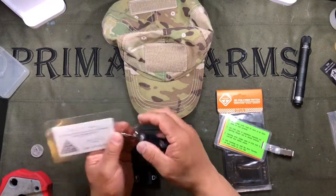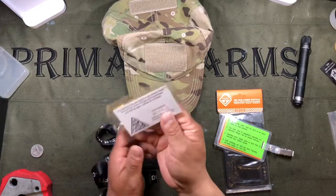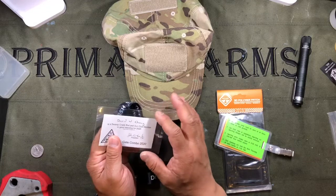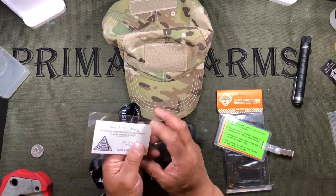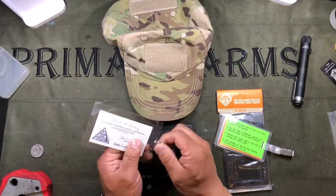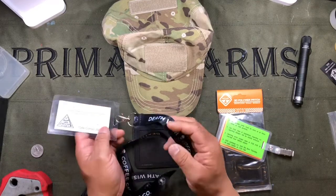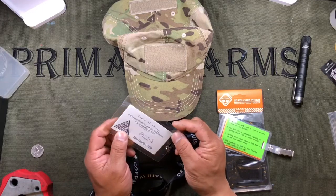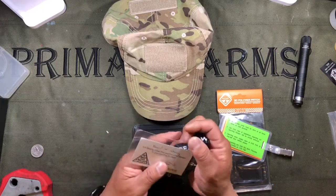I started taking, if it was just a regular card, I would take the card and put it in a luggage tag thing from Samsonite and then use a lanyard to attach it. These have actually ripped. If I'm doing any long gun work, having this hang around your neck is an inconvenience and an annoyance as well.